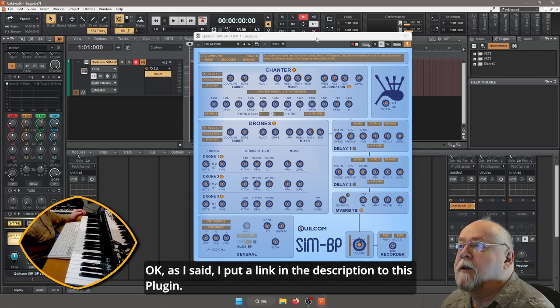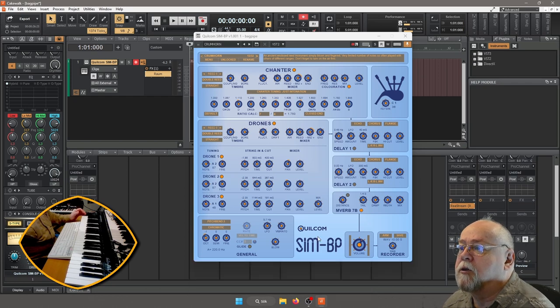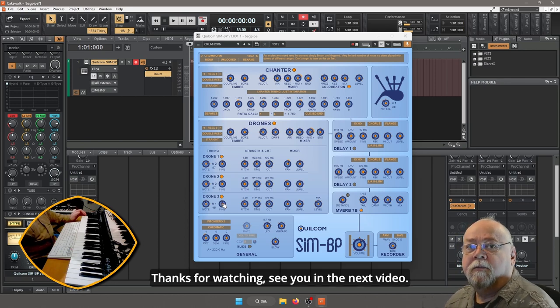Jag lägger en länk som sagt i beskrivningen till den här. Eller så kan ni söka upp den med hjälp av de här namnen som står där — Quilcom Sim BP. Jag lägger en länk i beskrivningen. Tack för att ni tittade. Vi ses i nästa video. Hej då!